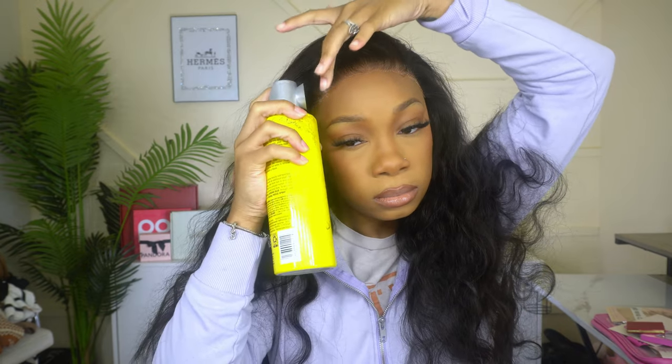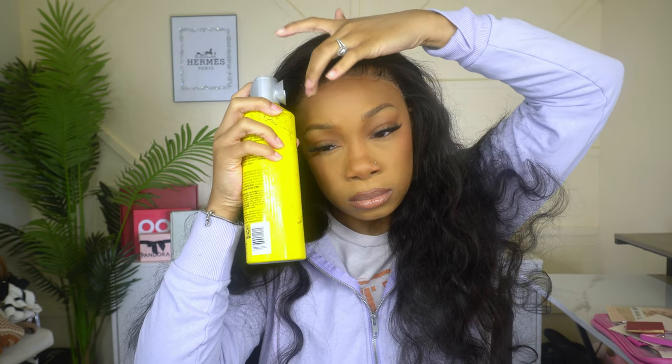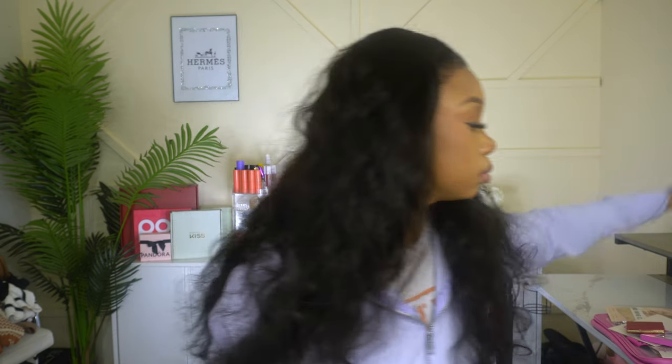Wigs like these normally run for hundreds of dollars — like 300 or 400 dollars. But this wig is only $139. Yes, $139.